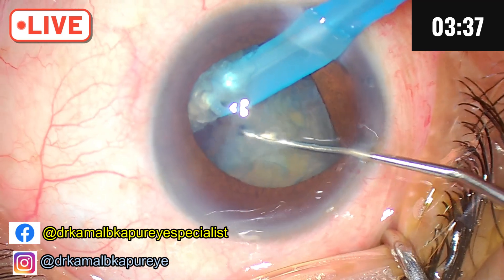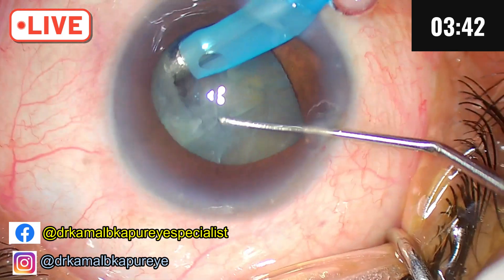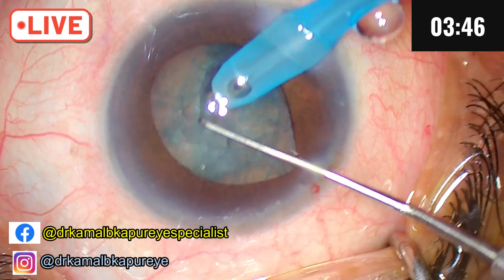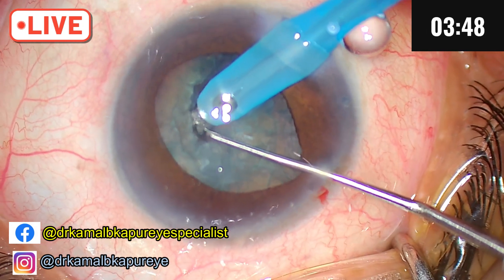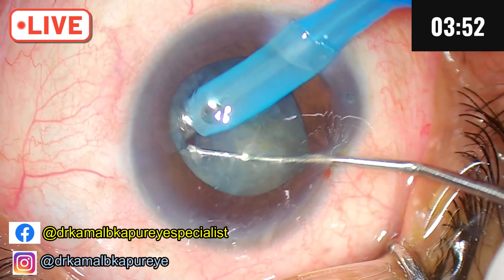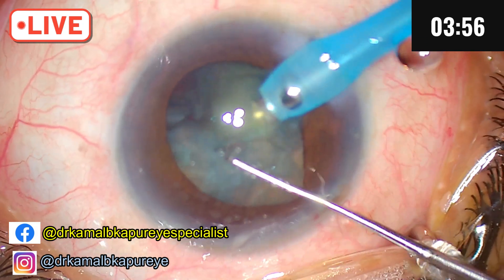So we create a chop. Whenever you have an occlusion in these cases, I don't want the intraocular pressure to rise, because whenever there is an occlusion of the phaco tip, the pressure rises. So when you have an occlusion, after some time, give a break. I have given a break.